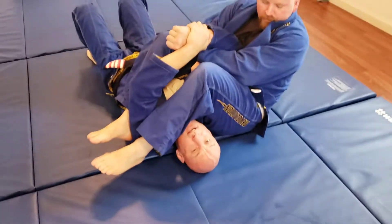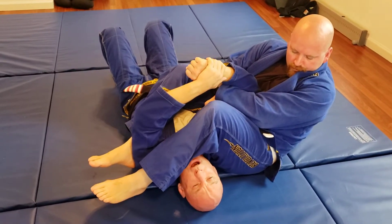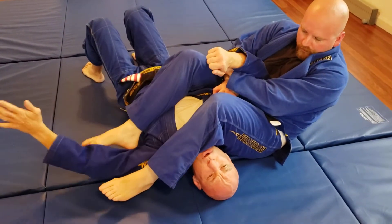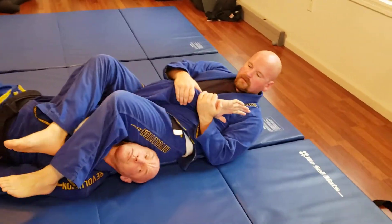So depending on which escape I want — he's doing a really good job of keeping his feet together — that's going to help dictate which escape I may possibly go. I'm going to do the hitchhiker. Remember, this hand is going down towards the ground; I want it towards my hip. As the arm goes back, I'm going to turn. He tries to pull my arm into his hips, and I turn over.